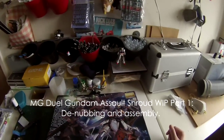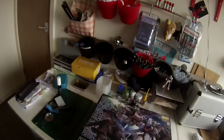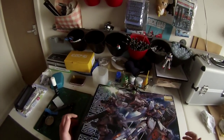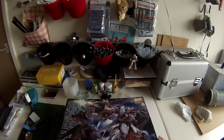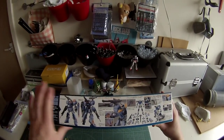This is Gundam UK. I still have a cold, and this is the first work-in-progress video before starting the master grade Dual Gundam Assault Shroud. As you can see, I haven't started it yet, but here's how we're looking.